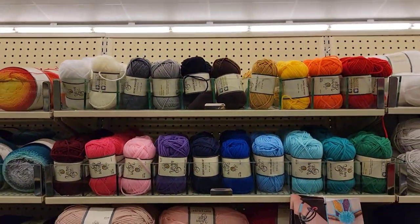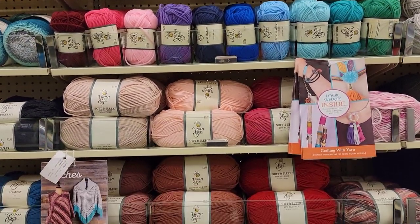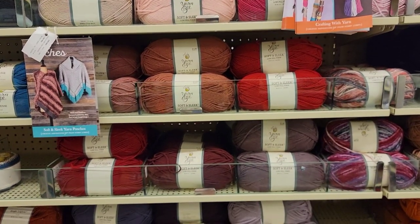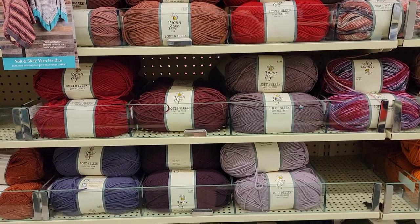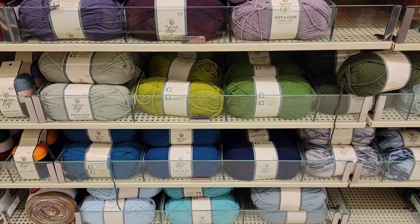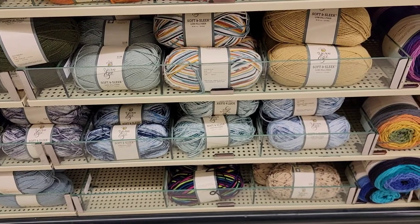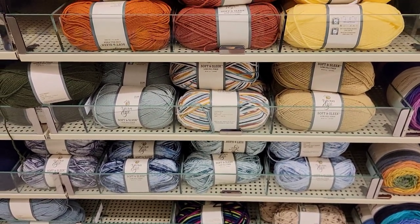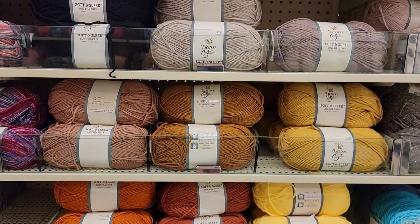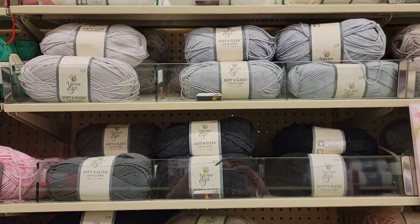I think those were all full — the little minis and the soft and sleeks. Were there any empty things of soft and sleek? I don't remember; it looks a lot fuller than it was before. There are a lot more colors than there used to be. It seems like there are more yellows, oranges, purples — it's like a fuller color palette.